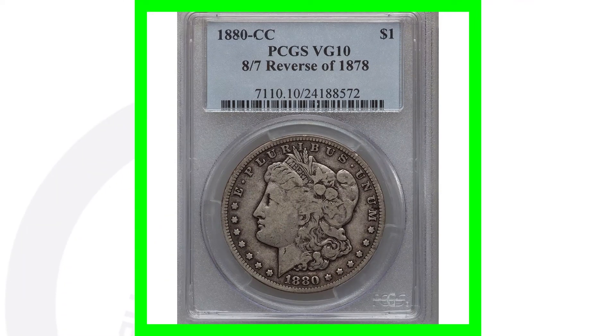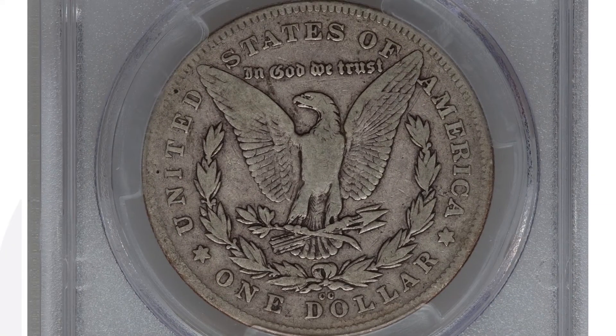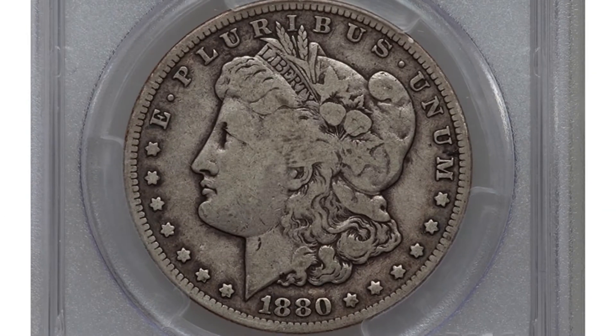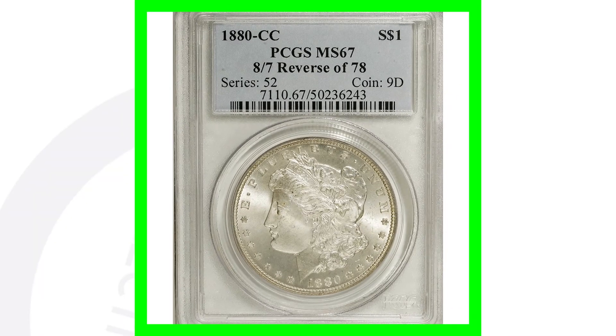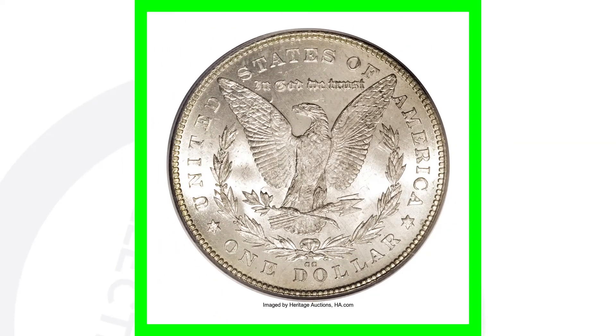Here is the 1880 Carson City with the CC mint mark on the reverse — also the 8 over the 7. This is graded at a Very Good 10, not in the best condition by any means, but the coin still sold for over $280. Now if we look at that same exact coin with the CC mint mark and the 8 over the 7 in high grade, this coin sold for over $32,000. The condition and grade is always going to have a huge effect on the value of your coins.